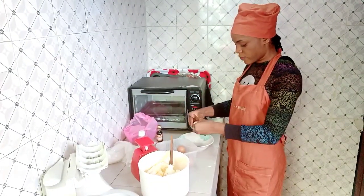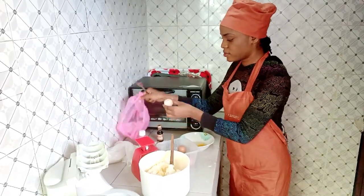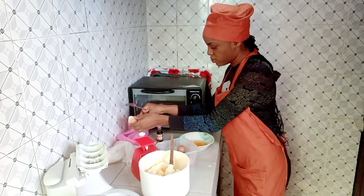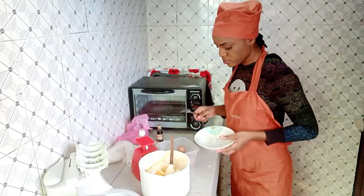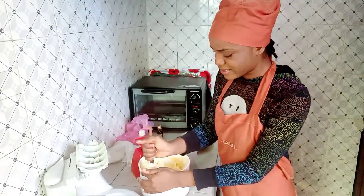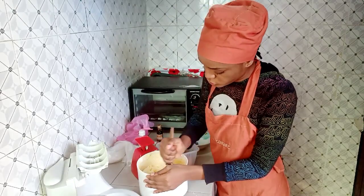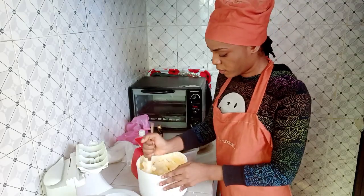I'm breaking the eggs into a bowl first before adding them to my actual batter — this bowl is just to dispose of the shells. I'm breaking them one after the other just in case there's a bad egg so I don't ruin the others.